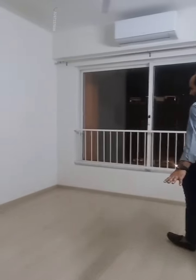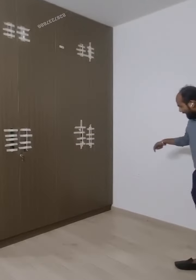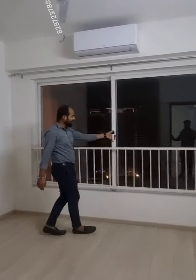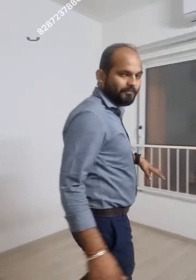You can see the roof and the outside view from here. There is good space inside. We have a full-length window here, so you get proper ventilation throughout the apartment.